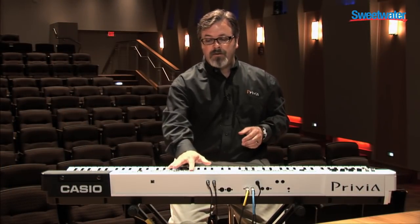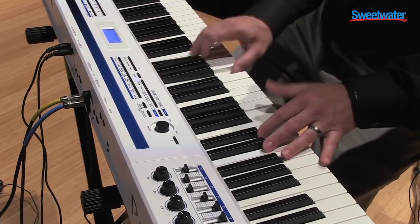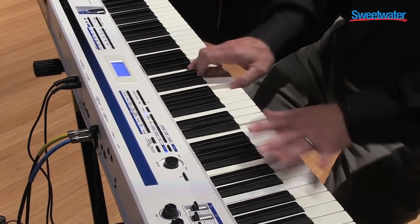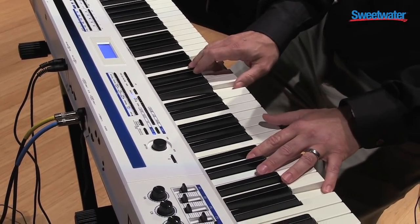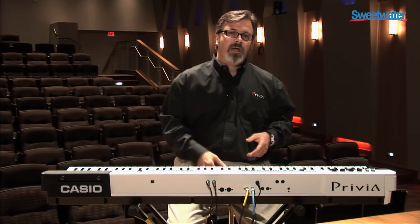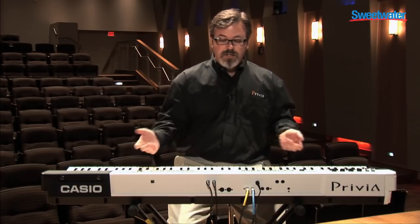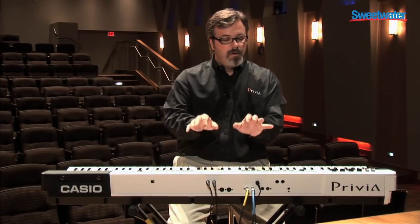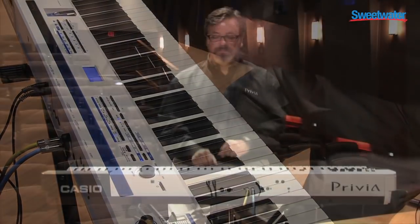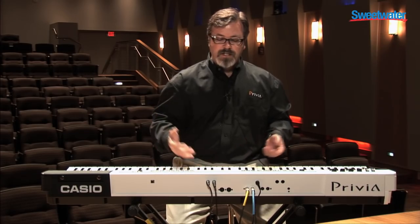In addition to the electric pianos, the PX5S has clavinets. I'm using a sustain pedal to create that wah-wah effect — it's a new technology where we have an envelope response on the pedal. Several different clavinets in the machine, and even other vintage instruments such as harpsichords, which are complete with all the key-off nuance. Those sounds can be layered or used in a variety of different ways — here's harpsichord with strings.